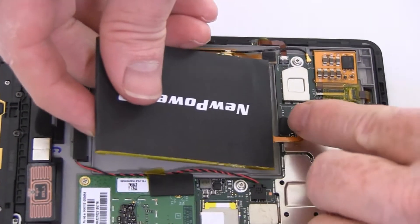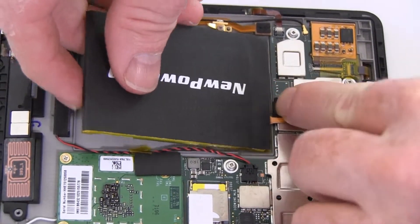Connect and seat your new extended life battery from NewPower99.com.